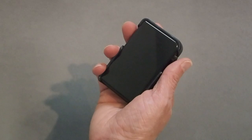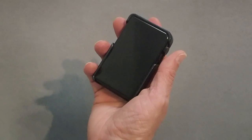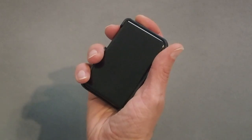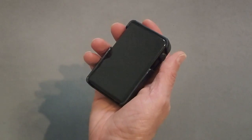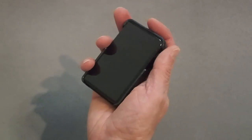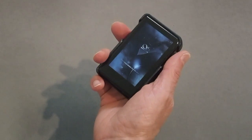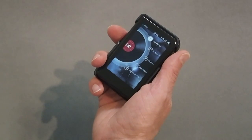My one caveat about one-handed operation is the power button. If it were right here I could push it easily, but the power button is over on the right side, so you're going to have to shift it in your hand. The power button is not optimally placed for one-handed operation for a right-handed person.